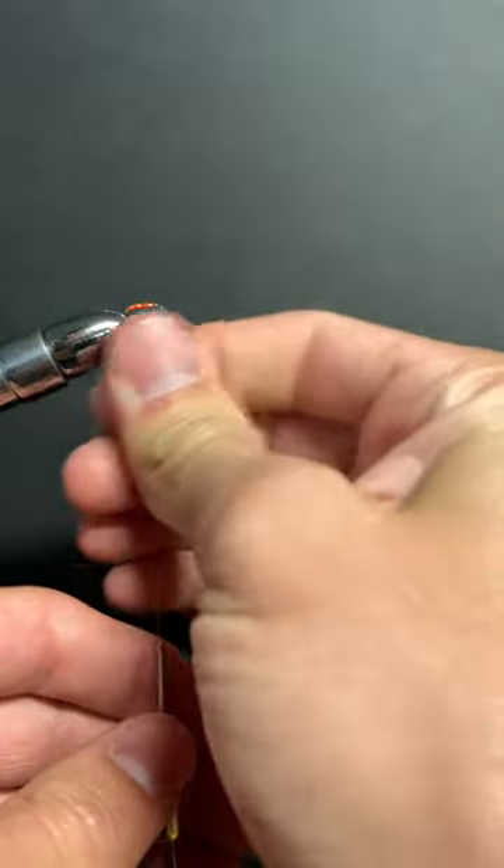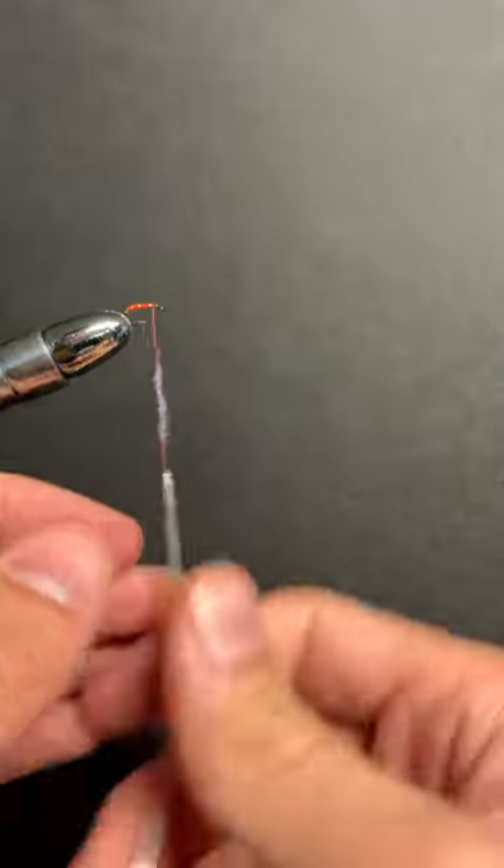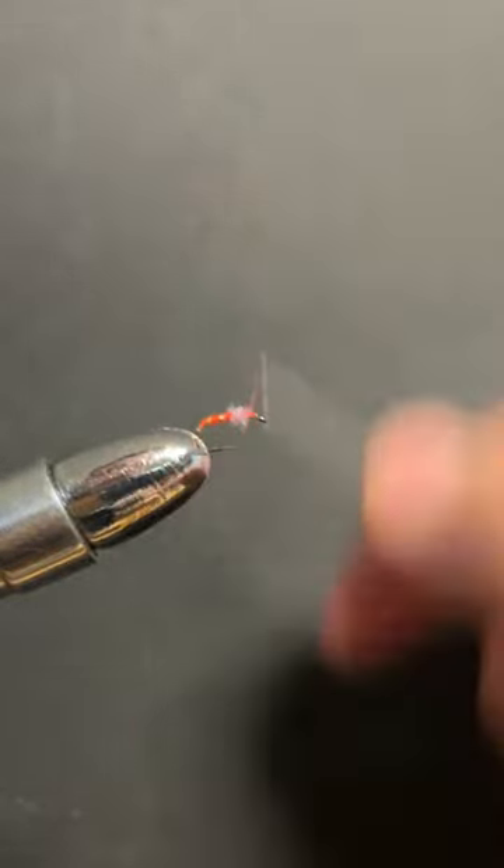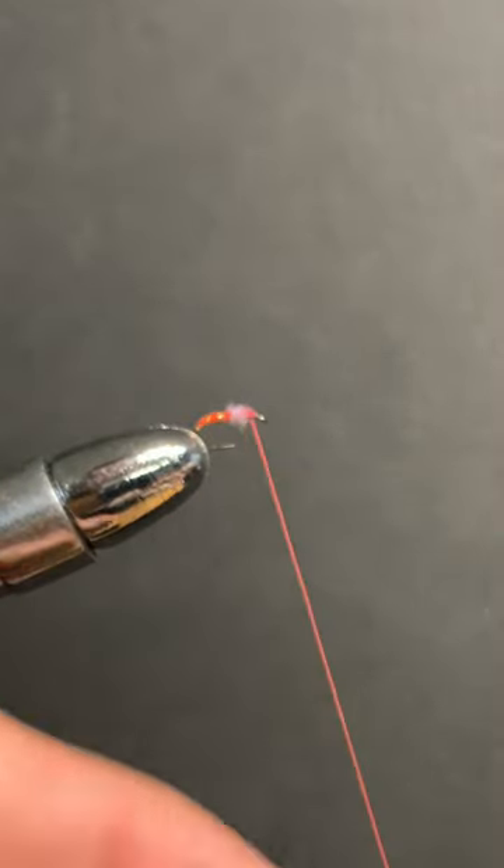Next, grab some dubbing — I have ice dub in purple. Just grab something flashy. Build up a head and whip finish.